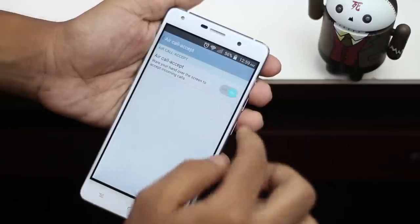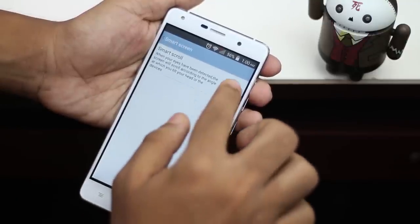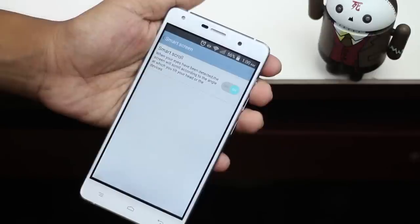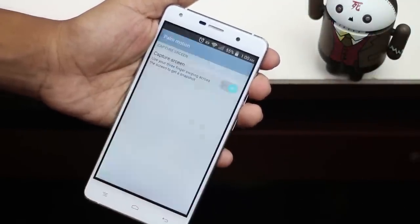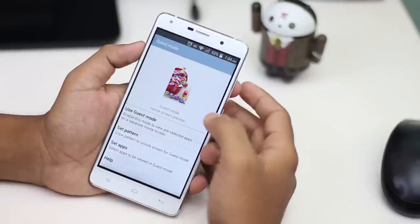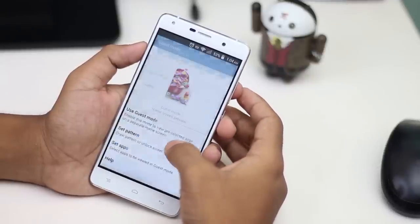With the air call accept feature, when a call arrives you can wave your hand once over the sensor to accept the call. There is also a smart screen feature where you can directly play or pause a video in the built-in video player. Screen-off gesture commands are also available and changeable in settings.